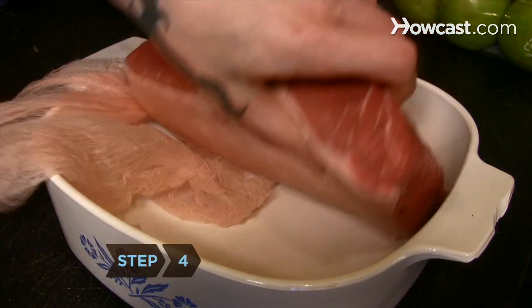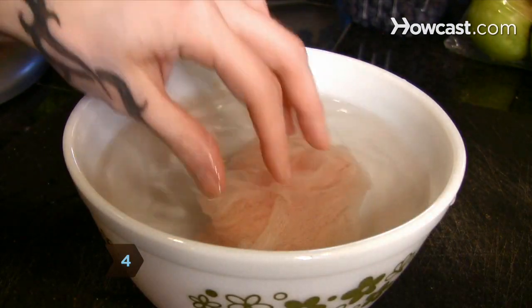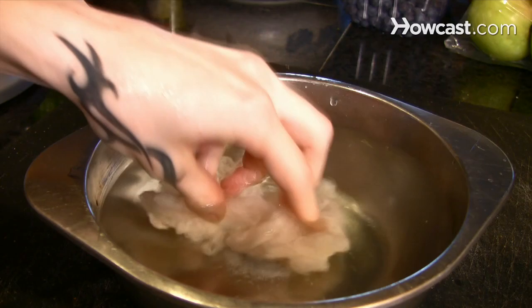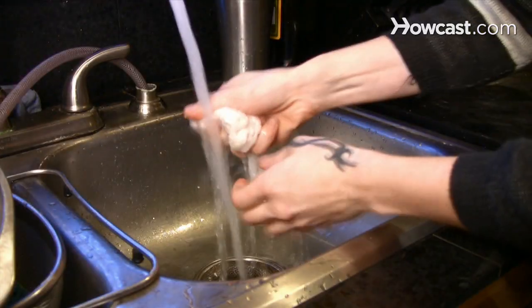Step 4: Change the towels daily. Soak the used towels overnight in cold water, and then soak again in cold, salted water for three hours to prevent bloodstains. Then wash them as usual.